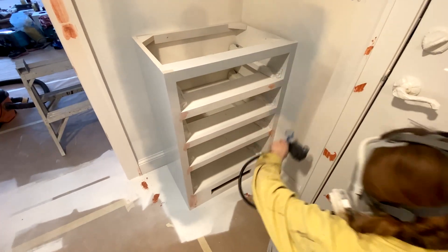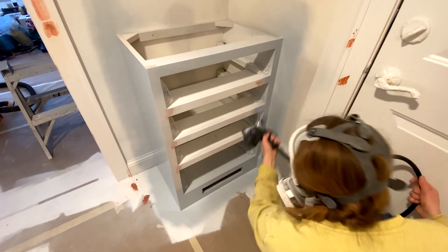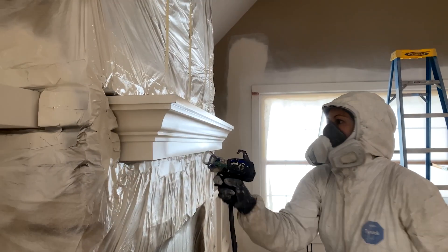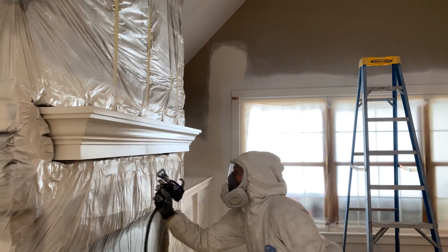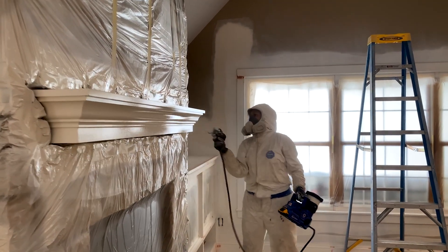As far as spits go, it's the one thing that you try really hard when you're spraying to not develop, but it's hard to do, especially on a big area where you've got to stop and start in certain places. So that gun not having the spits — I think it's a huge deal.